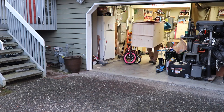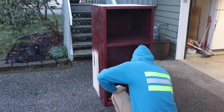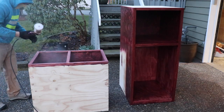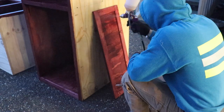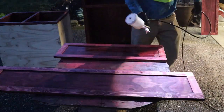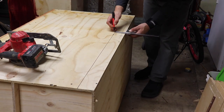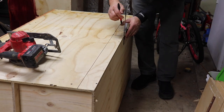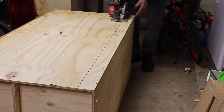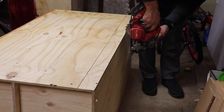Once I was done staining I set up fans so it could dry faster. Next I took the cabinets out to the driveway for ventilation and sprayed them with polyurethane. I didn't know you're not supposed to use a spray gun — you're supposed to use a brush. Lesson learned: I had to sand it down, spray again, and ended up with tiny bubbles, so I put on a third coat. Up close you can still see the small bubbles and it's a little rough, but to me it looked fine.